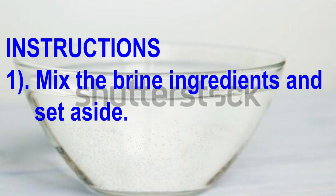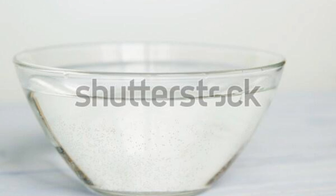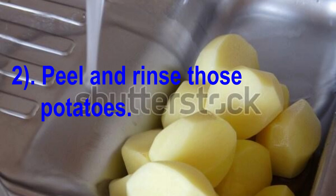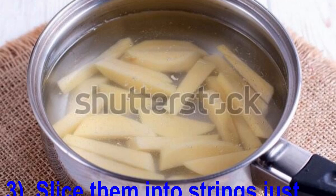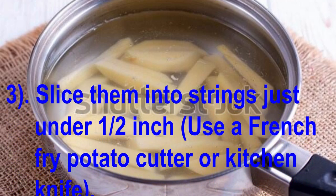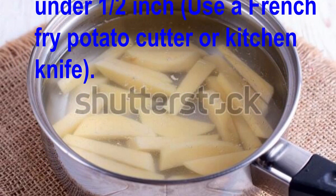Instructions are as follows. Mix the brine ingredients and set aside. Peel and rinse those potatoes, then slice them into strips just under a half inch using a French fry potato cutter or kitchen knife.